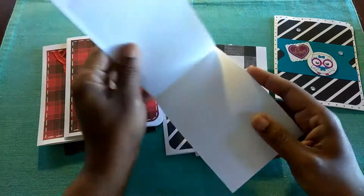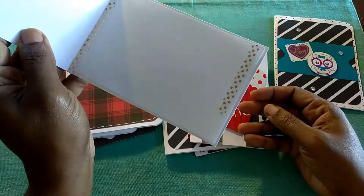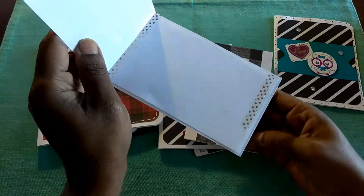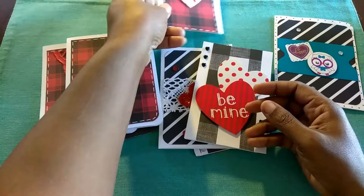And then on the inside, most of them have some form of washi tape, so that when I add my note, it'll be a little bit of extra detail. So there's that one.